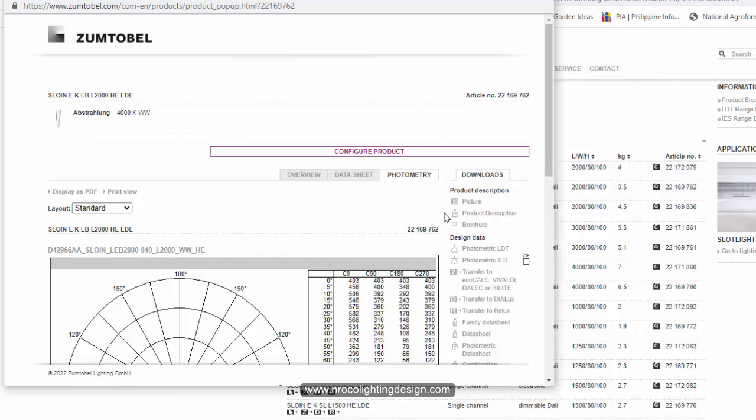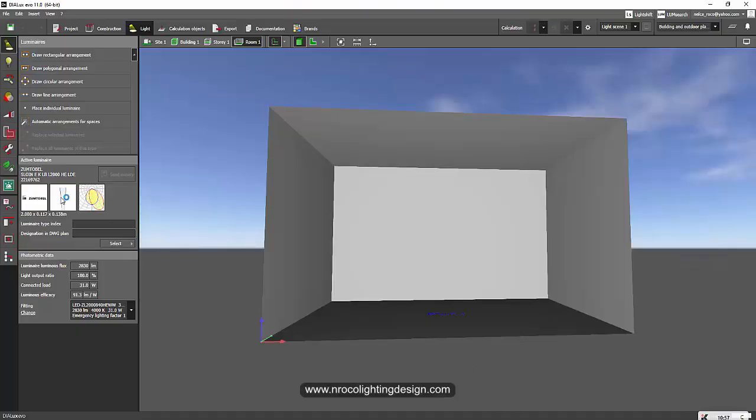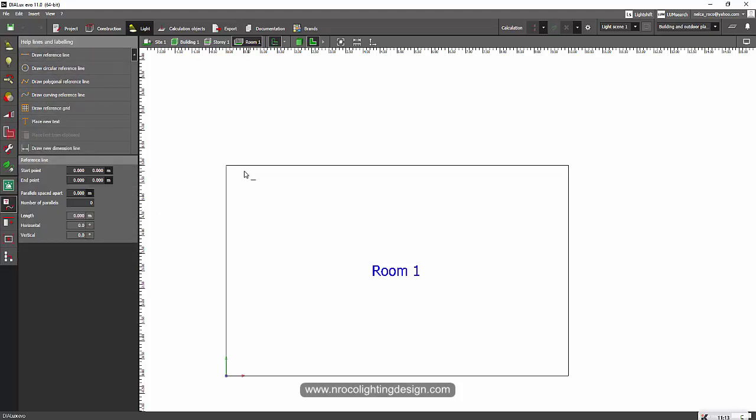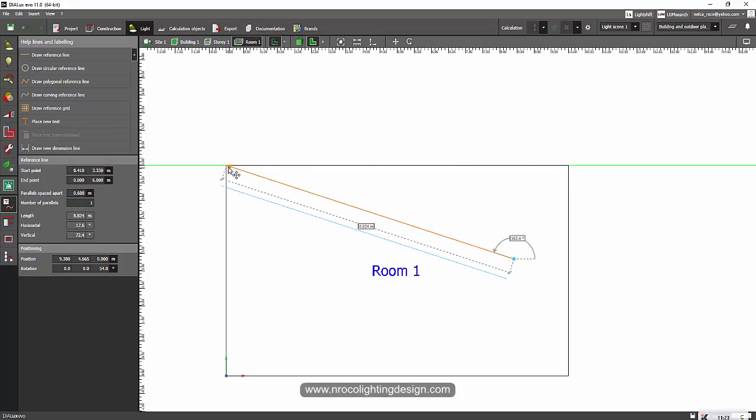Now this is the wall washer. Let's check the photometry — it's configured as a wall washer. Once selected and configured, I'll transfer it to DIALux. I'll save it and use the browser link in Google Chrome to send it to the DIALux software. Now the slot light is in our active thumbnail. In the plan view, I'll set the offset to 0.6 meters. To do that, I'll draw a reference line and type 0.6, then draw it parallel.